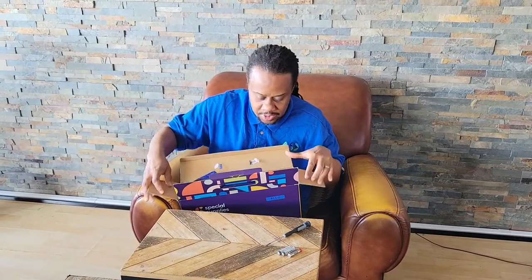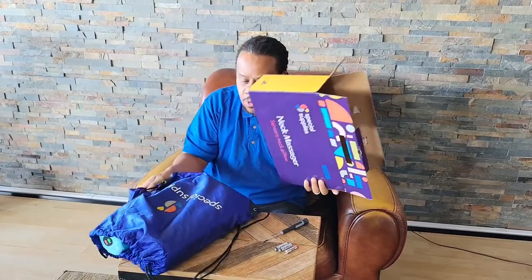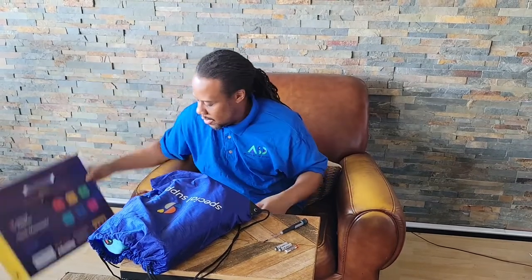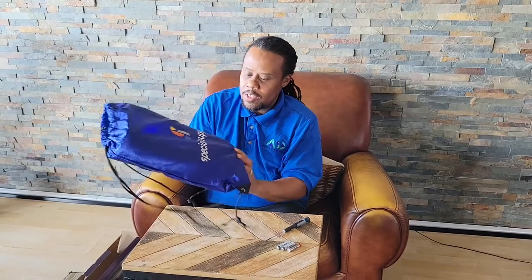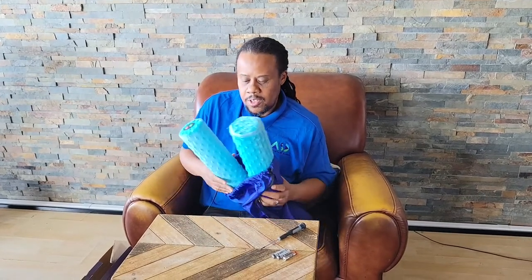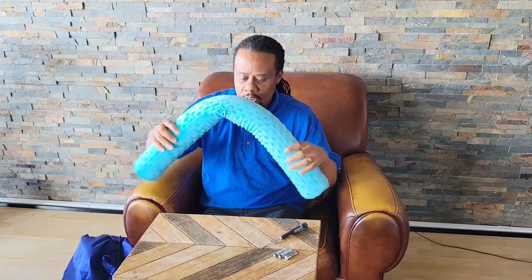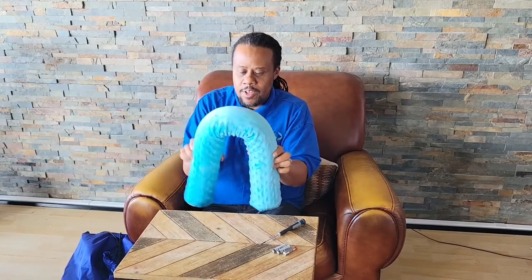Oh wow, this is a really nice bag. Nice quality travel bag by Special Supplies. It's thick and it's like a backpack. So let's pull this thing out. Oh wow, it's a beautiful color, kind of like a turquoise type of blue. And it's really soft, moves around like that.